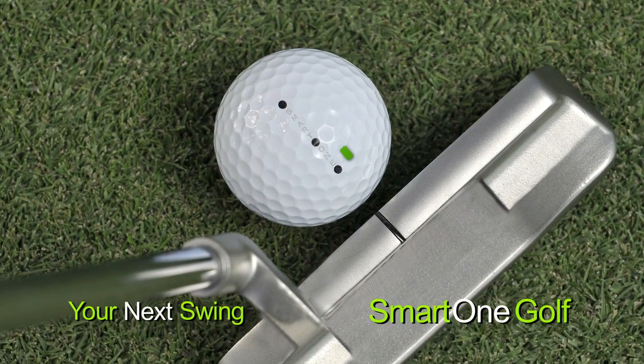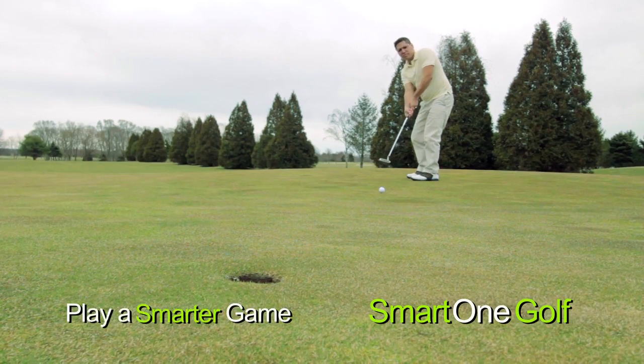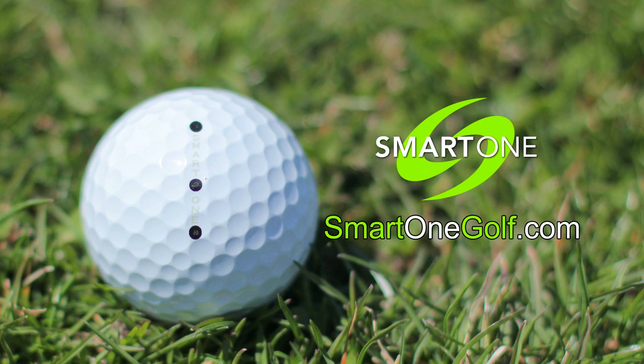By aligning your ball, Smart One Golf has made that long or short putt easier. Play a smarter game. Come to SmartOneGolf.com and see how the game has changed.